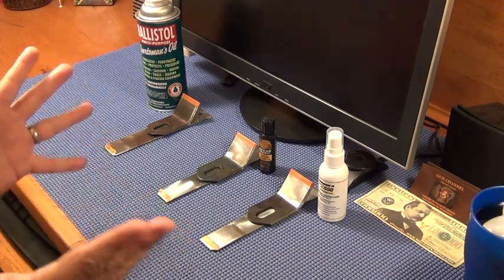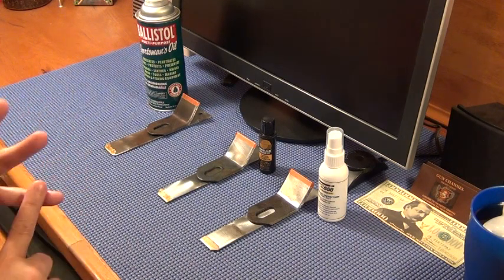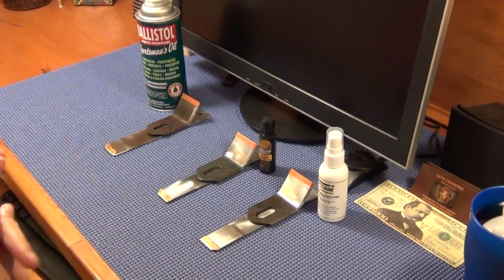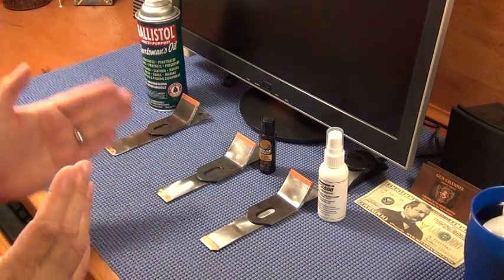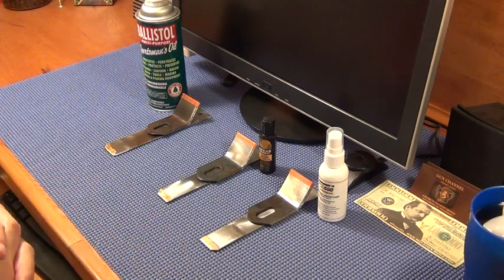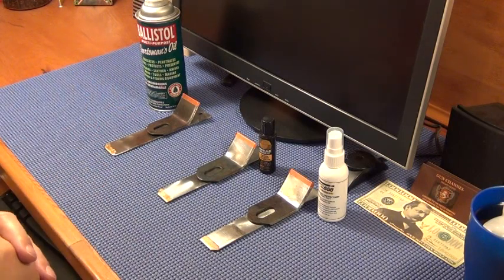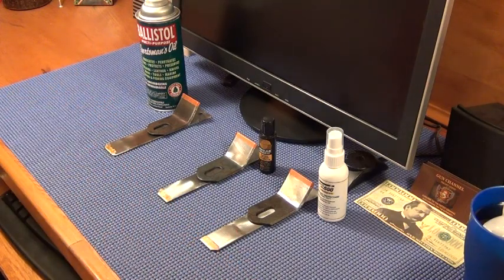There are a lot of different products out there — silicone rags, Shooter's Choice, MPro7, which has a good reputation. But of these products right here, I would not hesitate to use any three of them to wipe down a firearm. I wouldn't dunk the firearm in them obviously, but for general protection I'd have no problem. For standard bluing, stainless steel — these are all fine, they're not going to hurt your firearms.